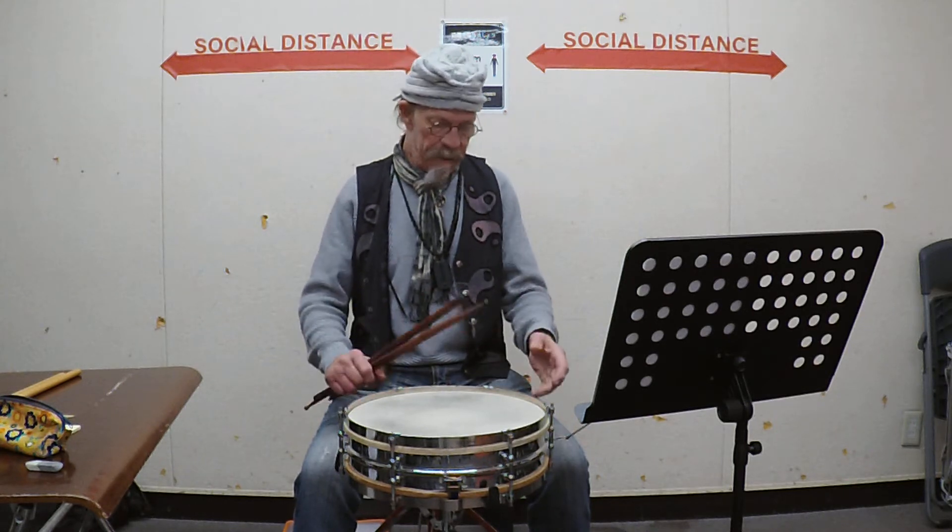Hello, my name is George Edwards, also known as Professor Swing. Today I'm going to play for you Etude No. 1 by Mitchell Peters from his book Hard Times. I'm using an old 4x14 6-lug Ludwig 2 snare drum from the 1920s.